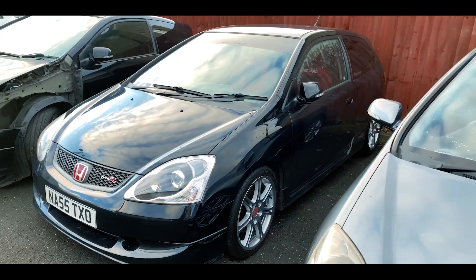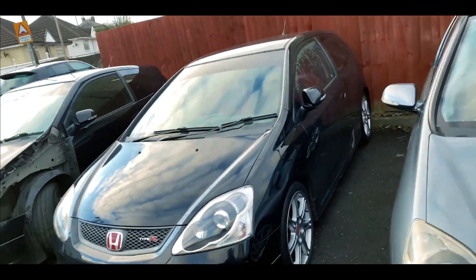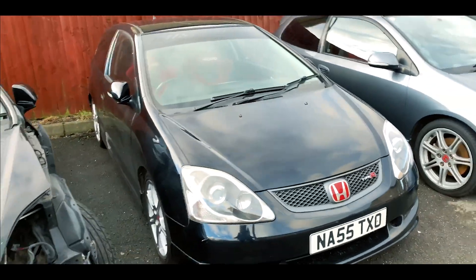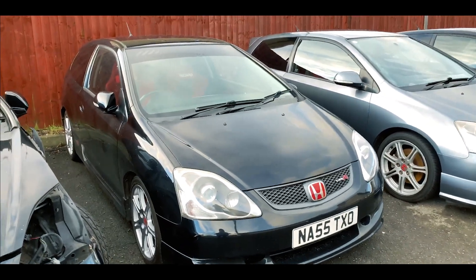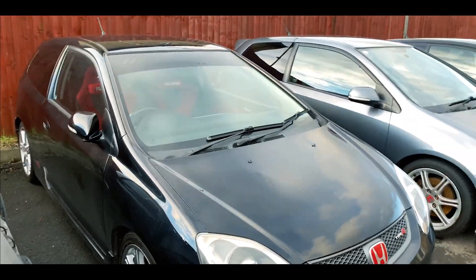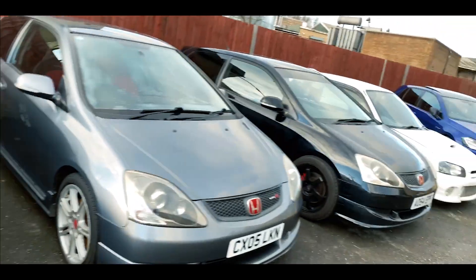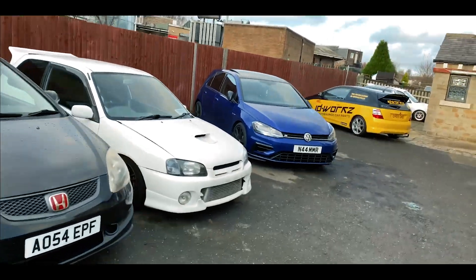I've decided to use this black Premier Edition, just purchased approximately two weeks ago, as the project car. I'm not going to go crazy — I'm not going to go turbo or supercharged, and I'll explain the reason for that.